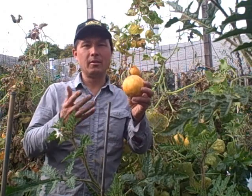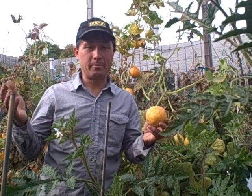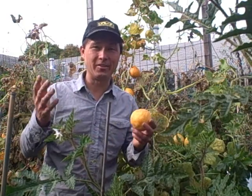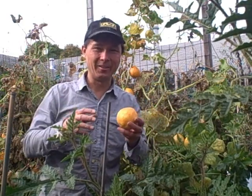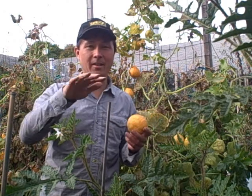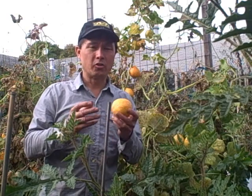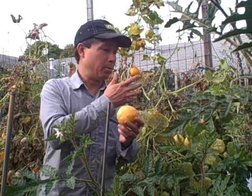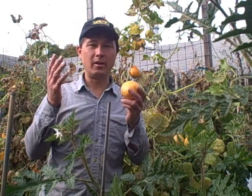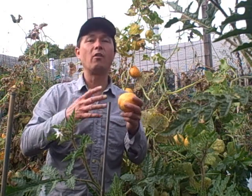Lemon cucumbers, tomatoes, and peppers are summer crops, and they don't like when it gets too cold. It'll literally freeze unless you live in the tropics. When it freezes, these plants just don't make it — they cease to exist. So it's very prudent to guesstimate when it's going to frost and harvest everything before it does.